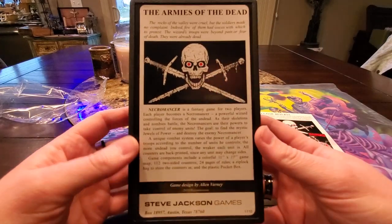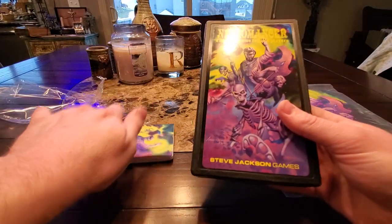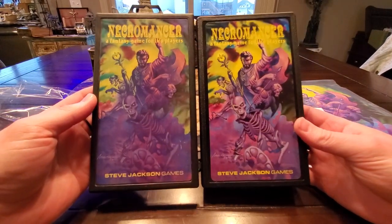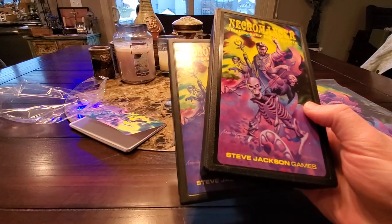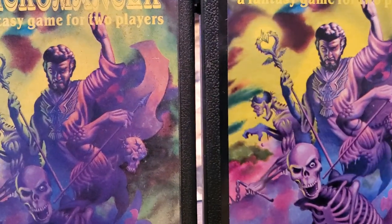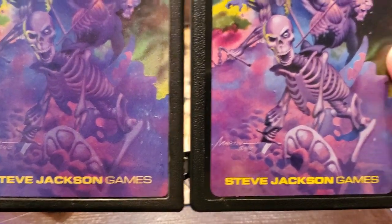Now why is this just unbelievably cool? Because — dun-dun-dun-dun — here is the original Necromancer pocket box. And as you can see, the art is true. And actually, the new version just looks crisp. When you compare the two, it just looks absolutely fantastic.